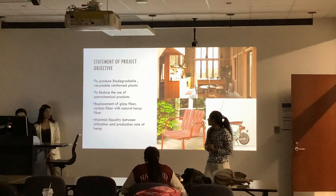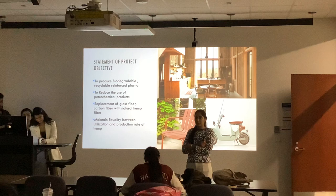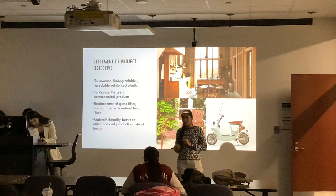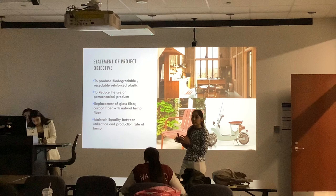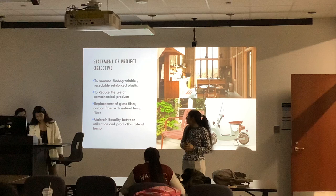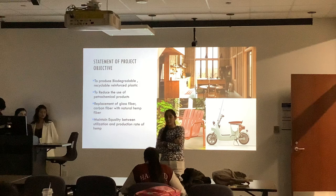Here is the statement of project objective. The main objective of our project is to make a biodegradable, recyclable, reinforced plastic. As you all know that the use of plastic has been tremendously increased over the decade, it creates problems not only for the management of waste but also for human beings. Making a biodegradable and recyclable plastic is a good option. Next is the reduction of petrochemical products in the markets, and the third one is the replacement of glass fiber and carbon fiber with the natural hemp fiber.